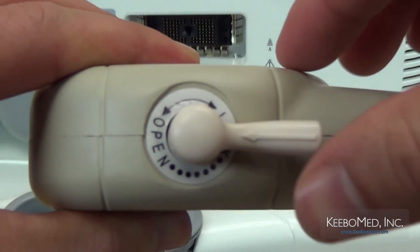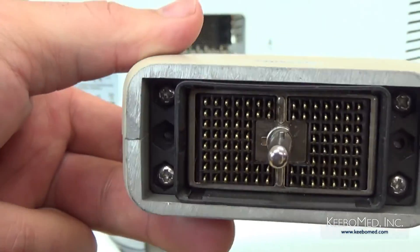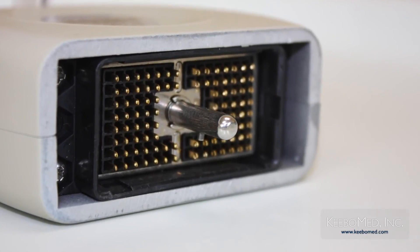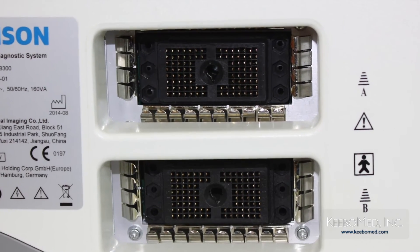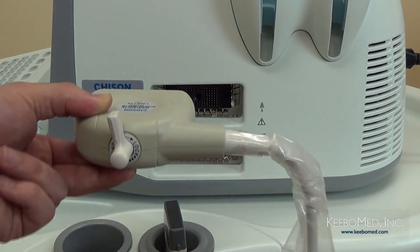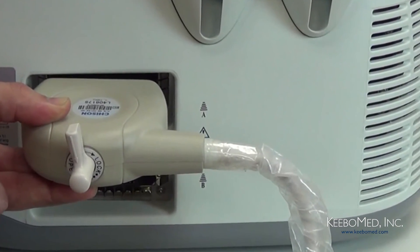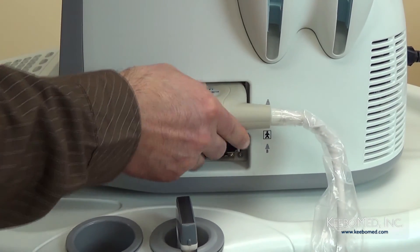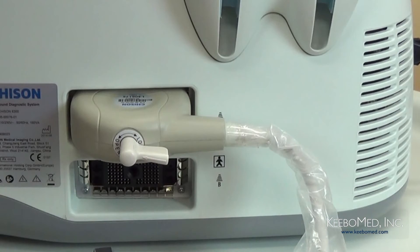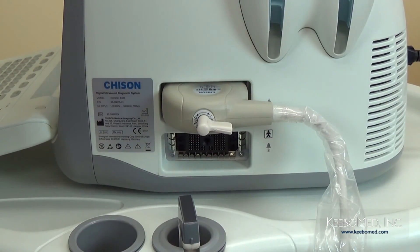Step 3, put the probe lock knob to open status and make sure that the small tongue of the probe lock inside the probe connector is at the same position of the slot on the probe socket. Step 4, make sure that the probe cord is facing toward the back of the machine and horizontally insert the probe connector into the probe socket. Hold the probe connector and turn the lock knob to the locked position. Step 5, check the probe and make sure it is securely connected.